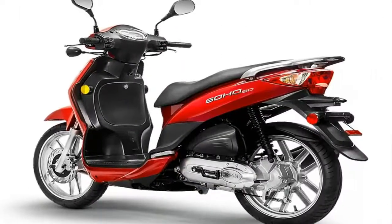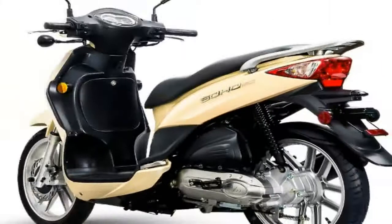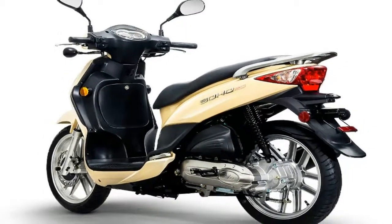Right off the top of my head I can think of at least half a dozen full-sized bikes that run smaller wheels, so the little Soho is ahead of the game in this department.